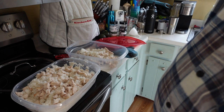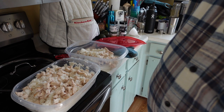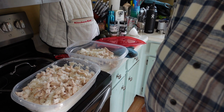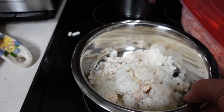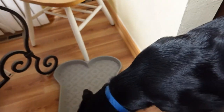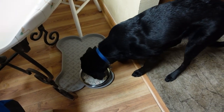Okay, there it is, all mixed up. I'm going to cover it, put it in the refrigerator, and we will see how he likes it tonight. Okay, here we go Wes. Good job.